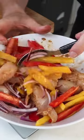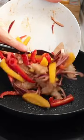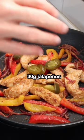Then cook your chicken and veg on the pan, add about 30 grams of jalapeños, and serve it on 200 grams of cauliflower rice.